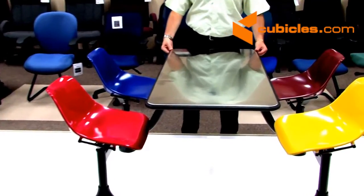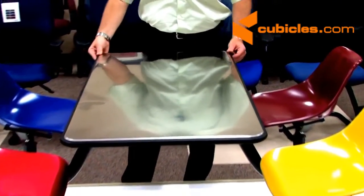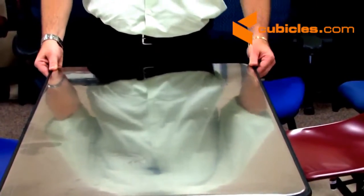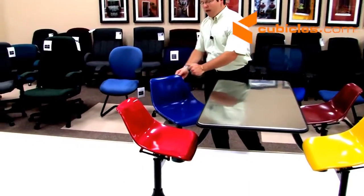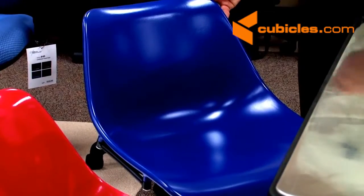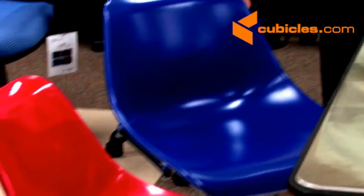beautiful medical grade stainless steel top, making your room and lunch room germ free all day long. In addition, even though it looks like plastic, we have full steel seats giving you that extreme durability and stability throughout the life of the product.